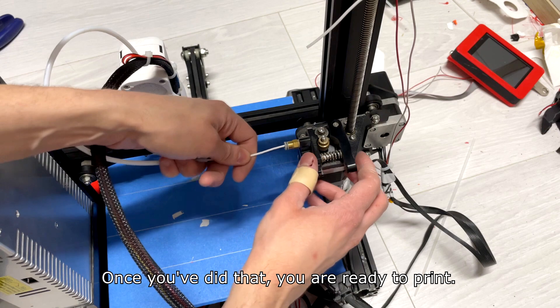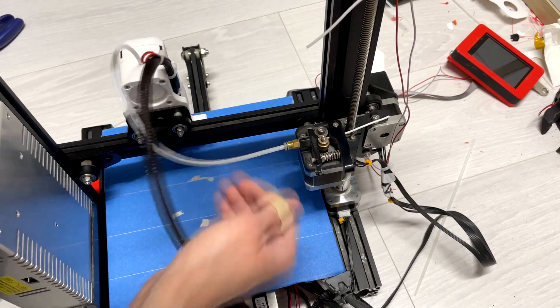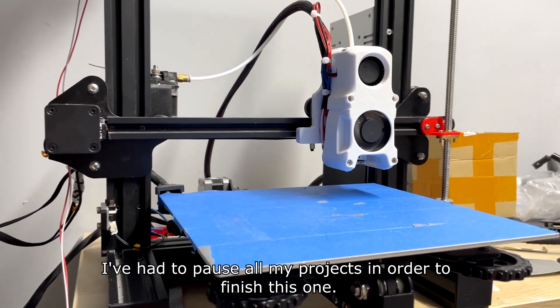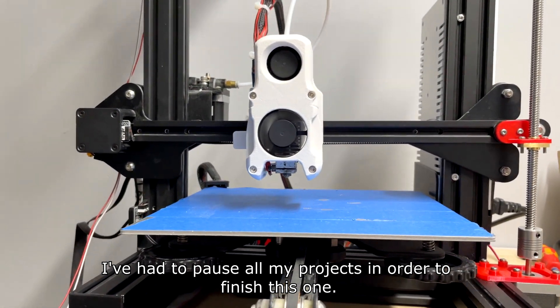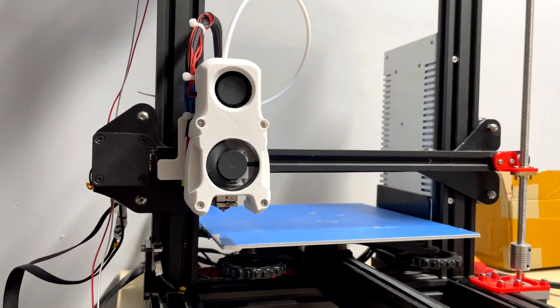One last thing to do is just push the bowden tube back into the extruder. Once you've done that, you're ready to print. It's definitely a cool upgrade and I love it so far — my printing experience has definitely improved.